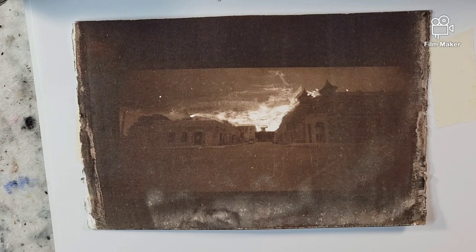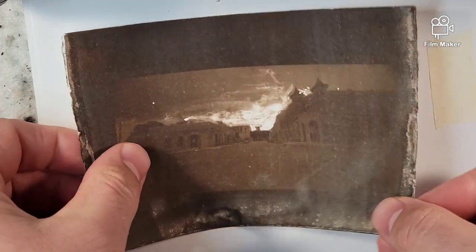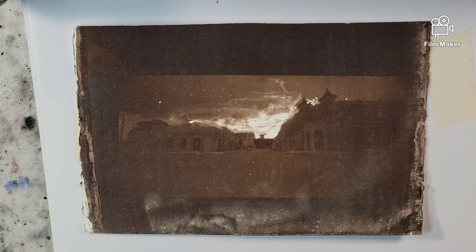I think it might be a viable option for some really interesting mixed media — I don't know what you would call it, but there you go. You can obviously see the results right there. Let me know what you think, what ideas you have, and I will talk to you all soon. Have a great day. Bye.